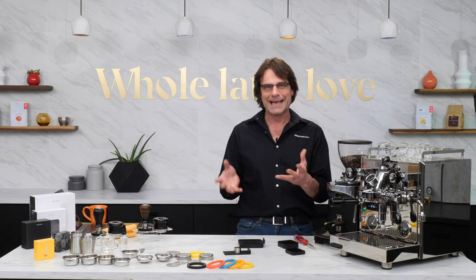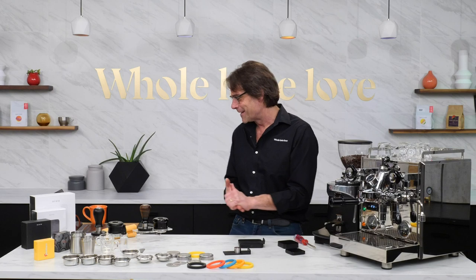Just a quick shout out to my three daughters, their significant others, and of course my favorite grandson — my only grandson, Levi, who's a year and a half — haven't gotten to spend quite the time I want to with them. And my mom and dad, Karen and Ted, who are maybe watching.